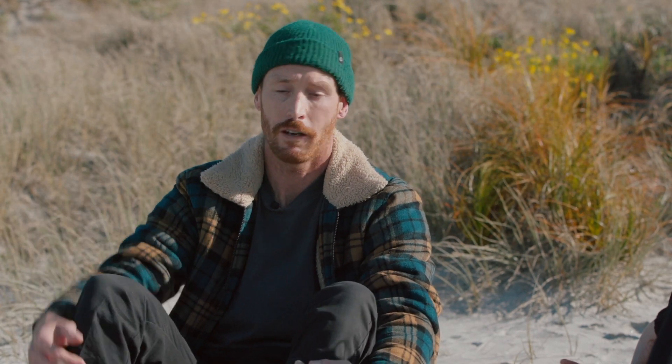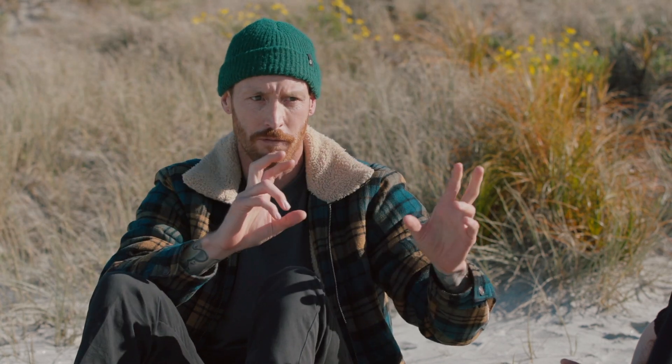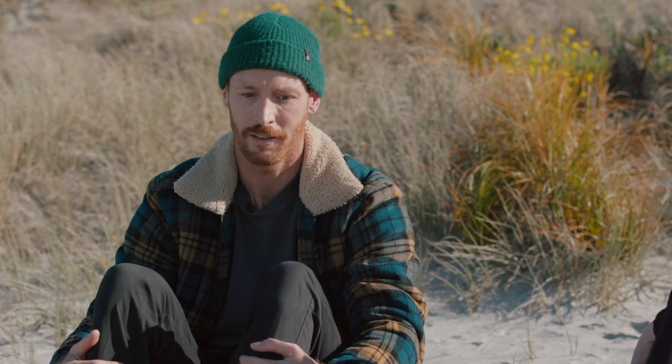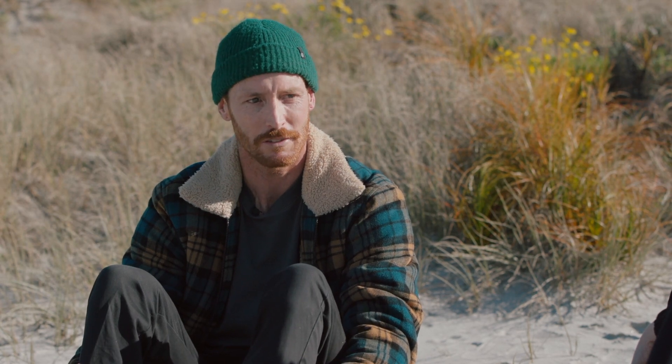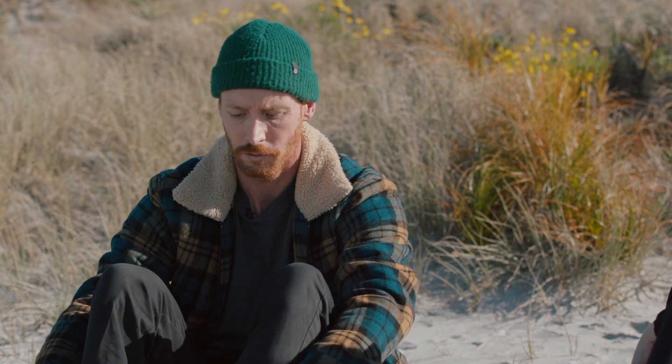Then I can slow the shutter speed right down to get some speed blur in the water. That shutter priority setting just moves the f-stop for you and helps you out. It feels like cheating but it's not — it's a great, safe way to shoot in the water and you'll get a lot of good photos from it.